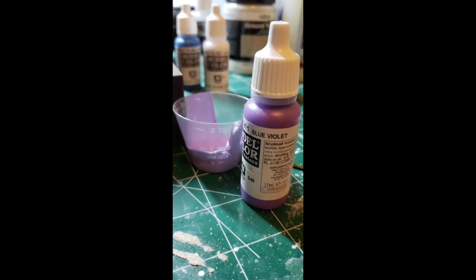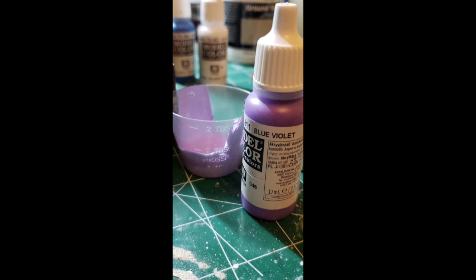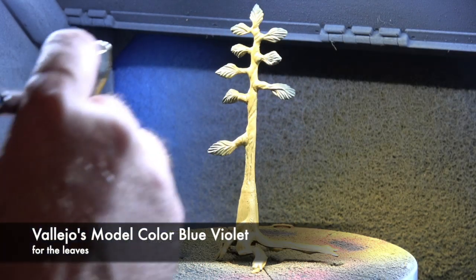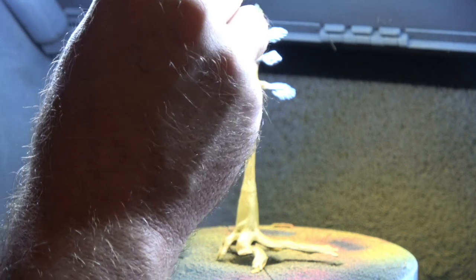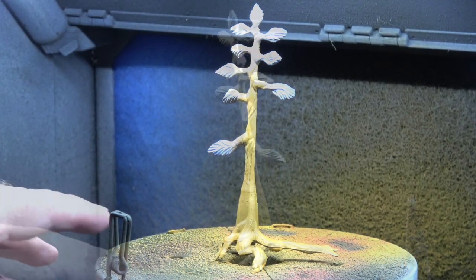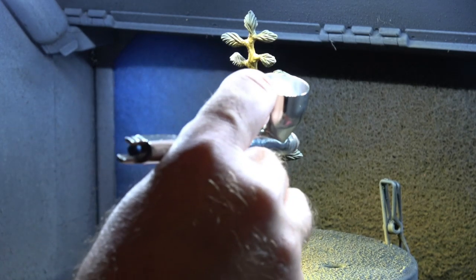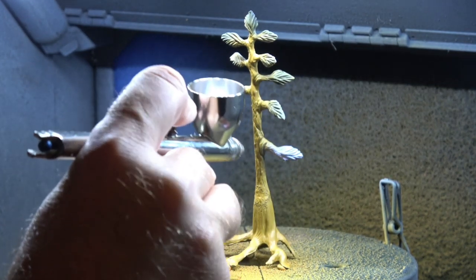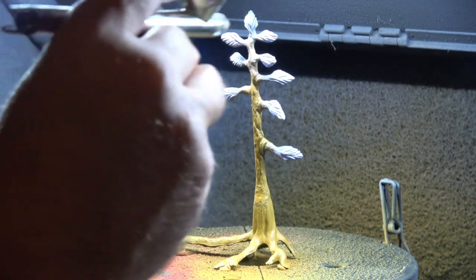Next up it's time to paint the leaves on the tree, and I chose blue violet for the color. This is kind of like detail painting, so I lower the pressure on the compressor to give me better control of the paint and also to minimize any overspray that I would have to clean up later. Once the base coat is done, I hand paint shadows and highlights and applied some Model Color Wood Grain over the bark to give it the finished look you see here.